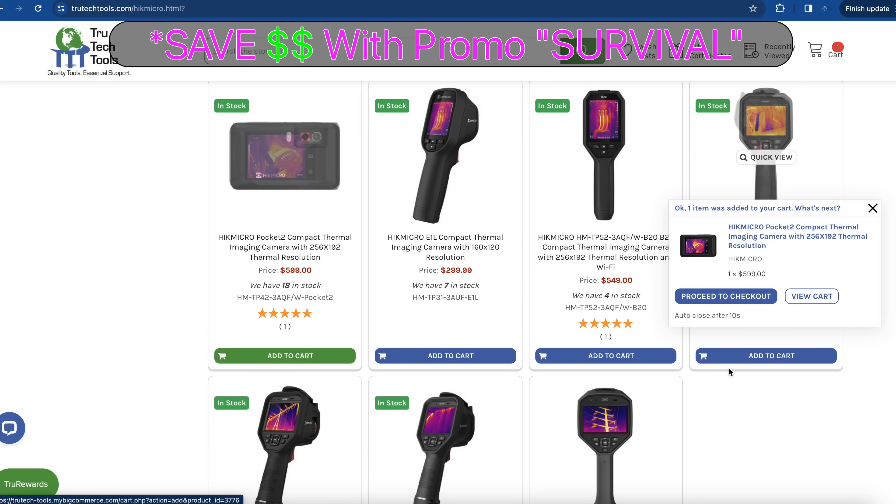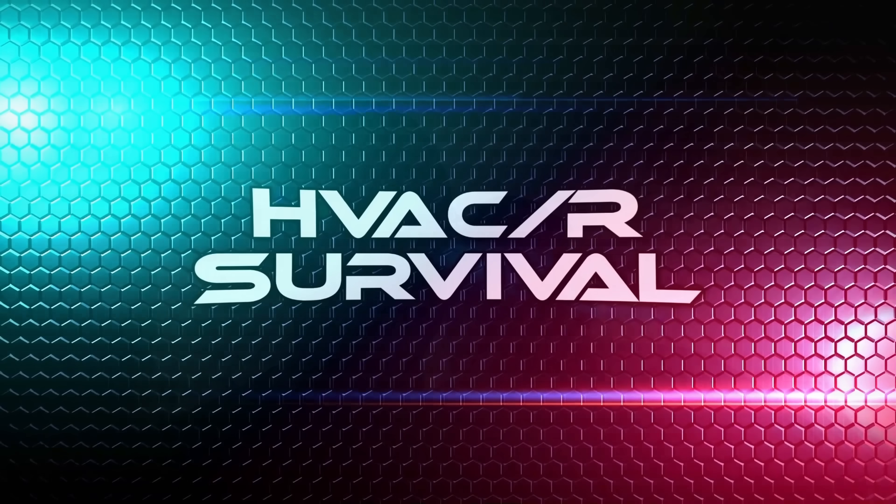This video is brought to you in part by True Tech Tools — quality tools, essential support. Okay guys, I want you to know up front, this is my son. I do love him. I know it's going to sound like I don't. I give him a lot of hell in this video. I also dig on installers nonstop. The installers at my company are awesome. The ones at my previous ones, not so much — just kidding. Got to remember, I don't do this all the time. Nothing's going to be perfect, especially when you don't do it every day.